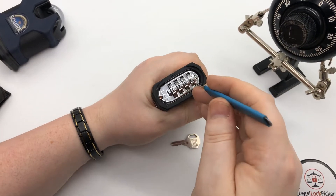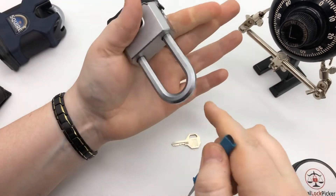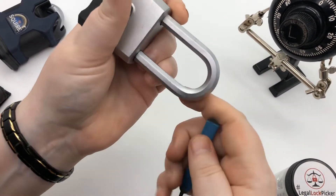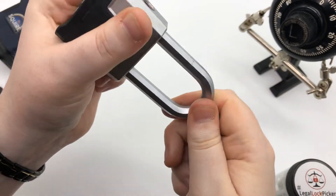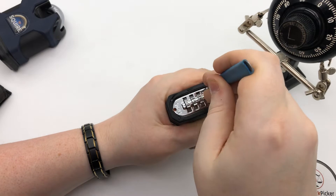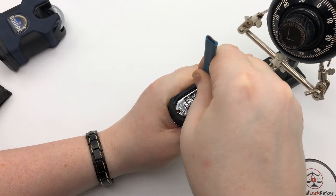I got this a long time ago and this is just a quick bypass if you're curious. You take your pick — it has to be thin enough to get through this part right here. You push the shackle down on the ground or floor or wherever. You hear that? You've got to push it down. Take the pick and stick it in that portion right there.